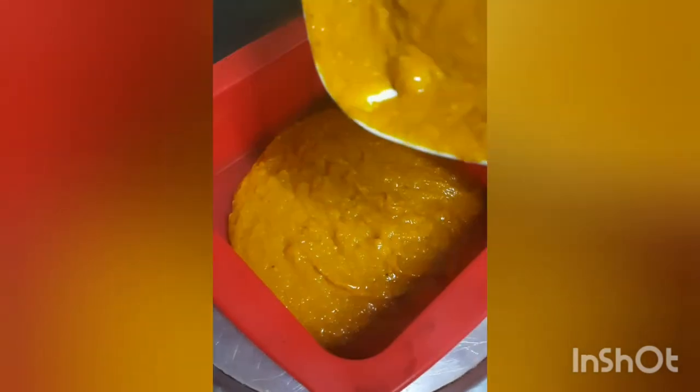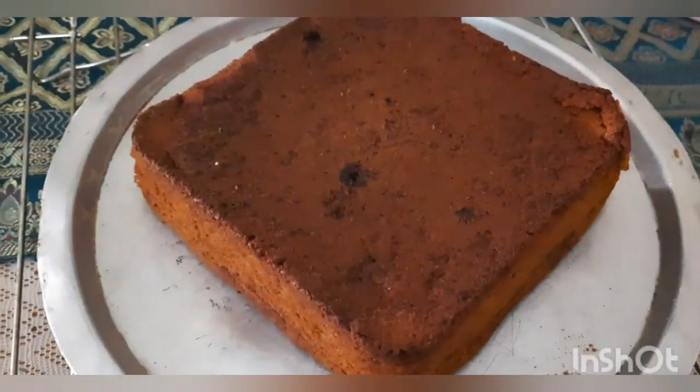Pour the batter into the greased prepared pan and spread evenly. Bake in the oven for 30 to 40 minutes at 180°C, or until a toothpick inserted into the center of the cake comes out clean.